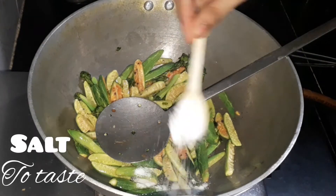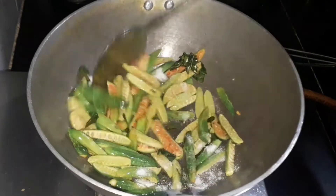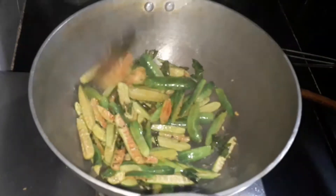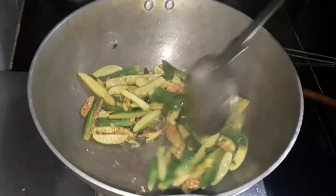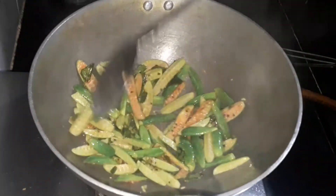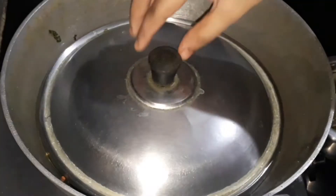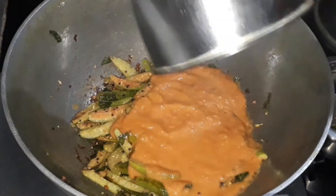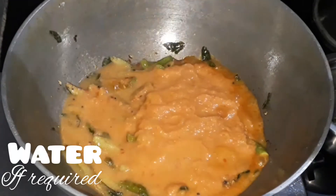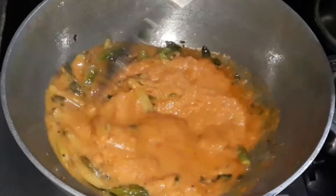Let's add salt to taste and give it a good mix. Close and cook it. After it has cooked, let's add the ground paste and also add water if required. Let's give it a good mix.